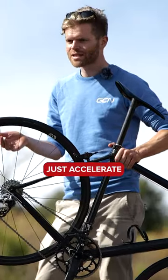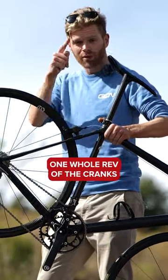Lighter objects just accelerate so much quicker. Watch this, I'm going to do it again. One whole rev of the crank.